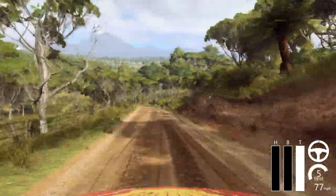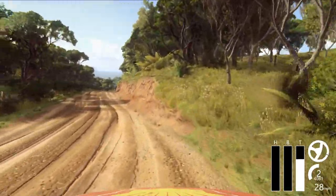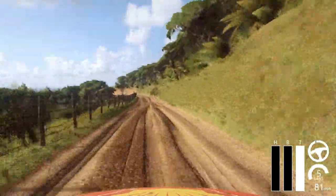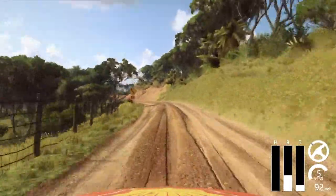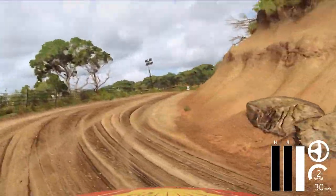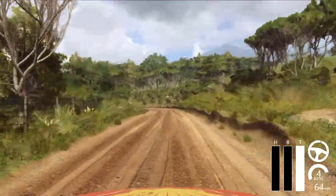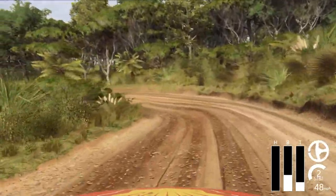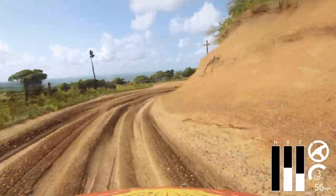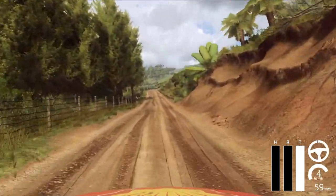1 left long, 20. Crest and 6 right, 50. 5 left long, into unseen, 1 right tightens. Onwards long, 50. 1 left tightens over crest, 30. Turn, unseen, 2 right. Opens, 100. Crest and 3 right long.